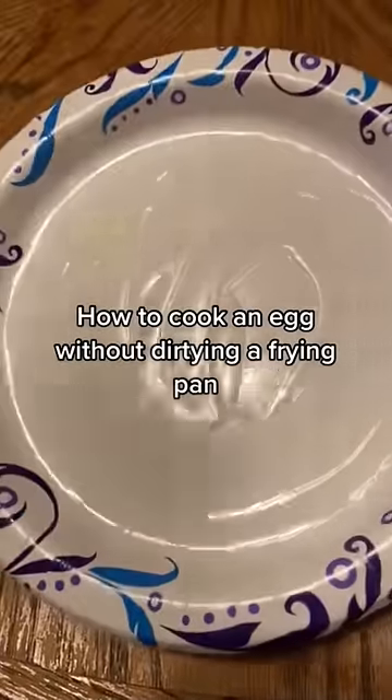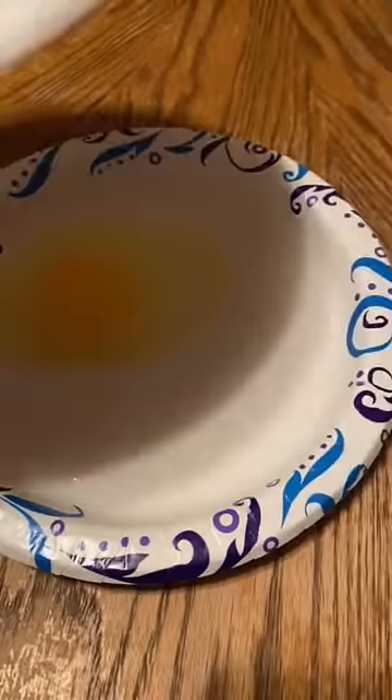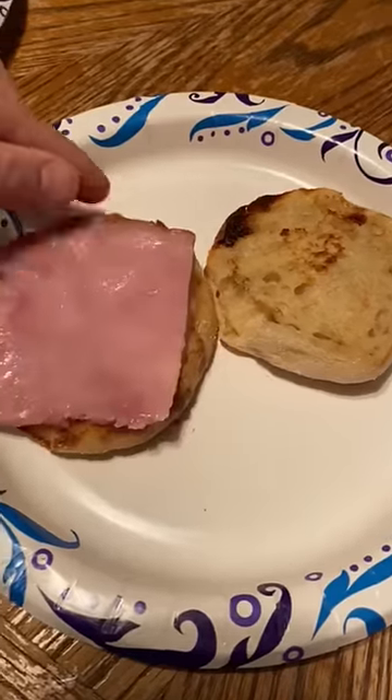So you want to cook an egg but you don't want to do dishes. Grease a paper plate with oil or butter, crack an egg inside, cover it with another paper plate, put it in the microwave for 50 seconds, and there's your perfect egg.